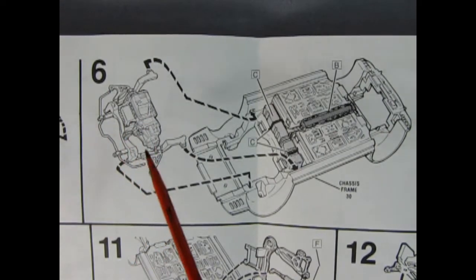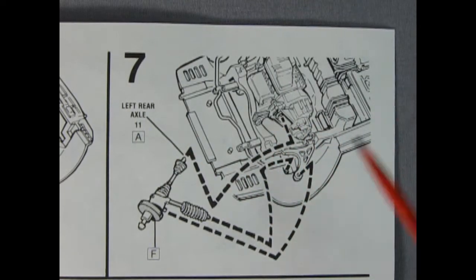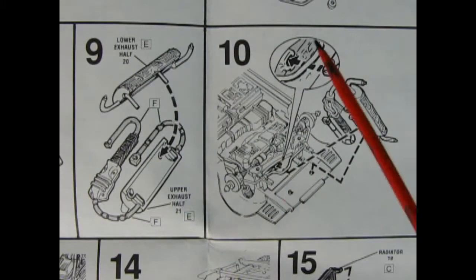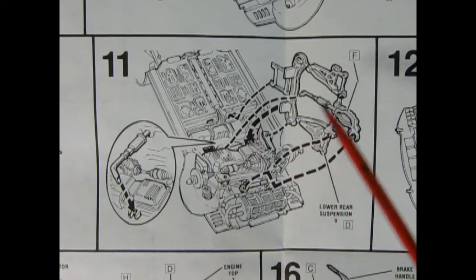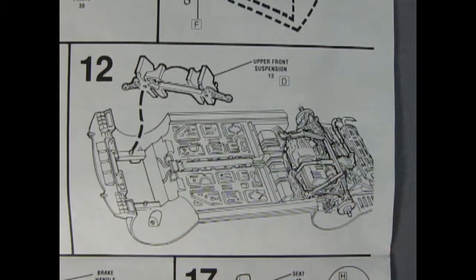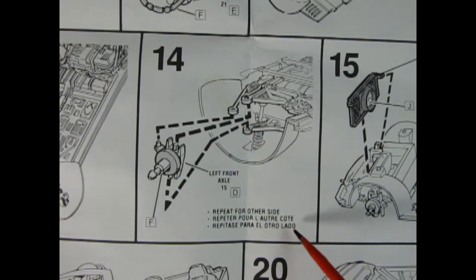Panel five shows our engine going into the rear stabilizer component. Panel six shows the motor and suspension assembly being popped into the chassis by two clips off the side and a couple of little tabs. Panel seven shows our left rear axle being installed into the body on the engine, and panel eight shows our right rear axle with the spring being hooked into the engine. Panels nine and ten show the lower and upper exhaust halves being put together and clicking into the back of the engine block. Panel eleven shows the rear suspension component clicking into place on the bottom of the chassis — remember we're looking at this from the bottom up, not the top down.